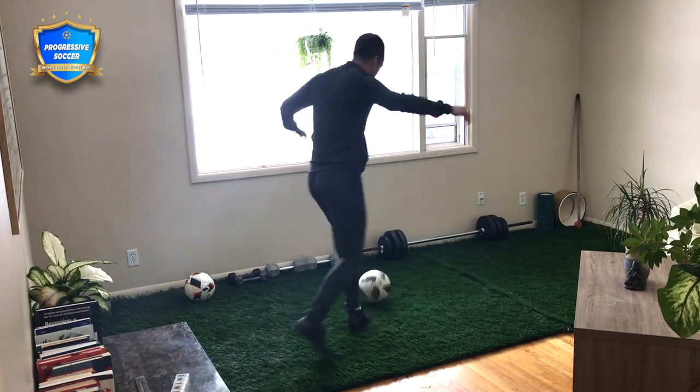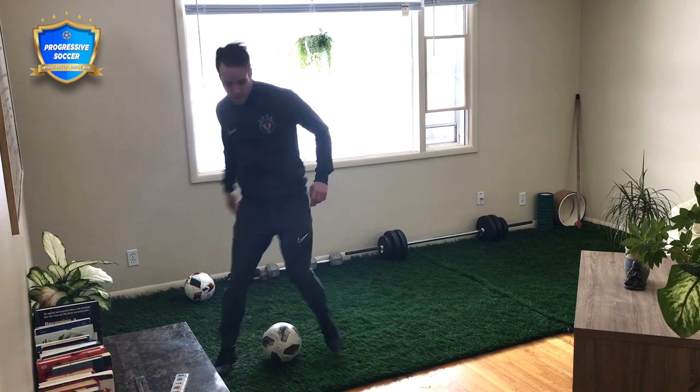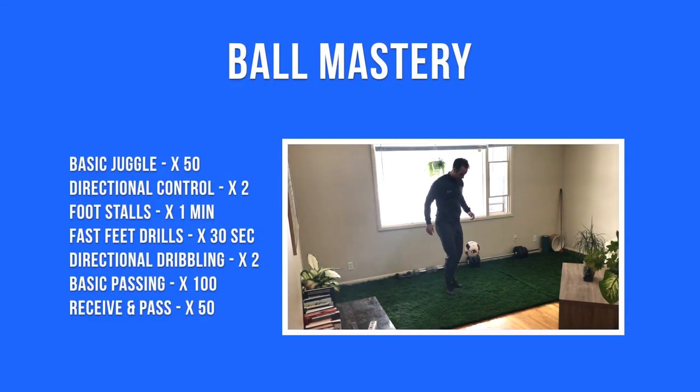Next, I did a little bit of freestyle passing and receiving. Play a pass off the wall if you have one available, or the back of your couch, and quickly receive it with different touches, repeating the process.